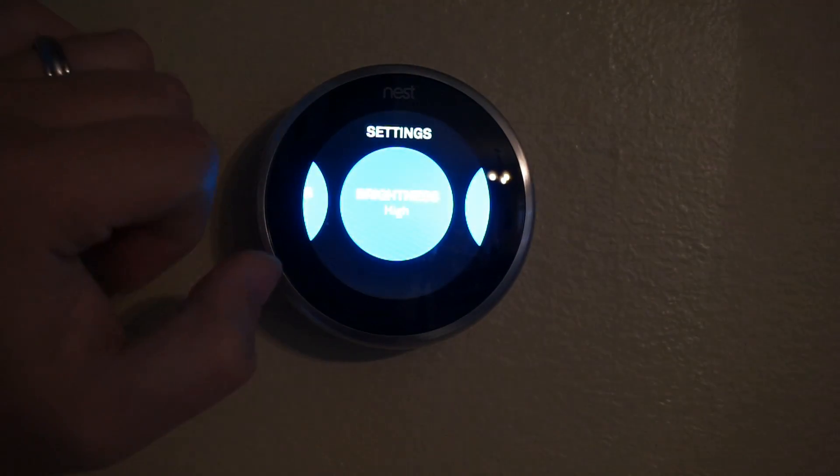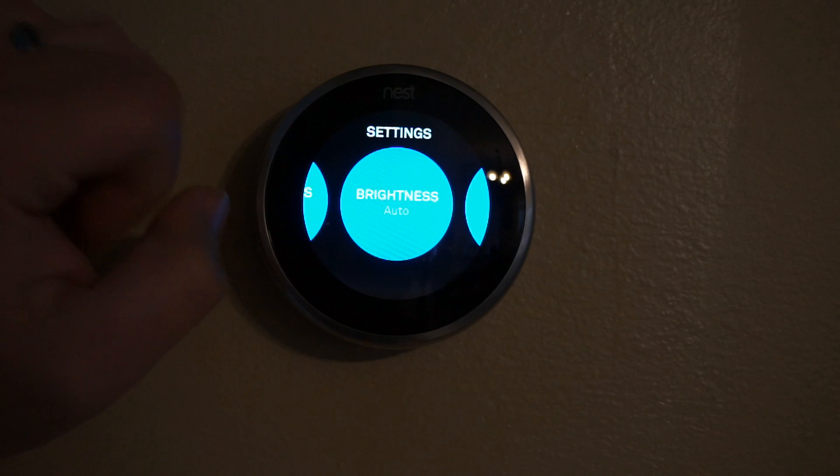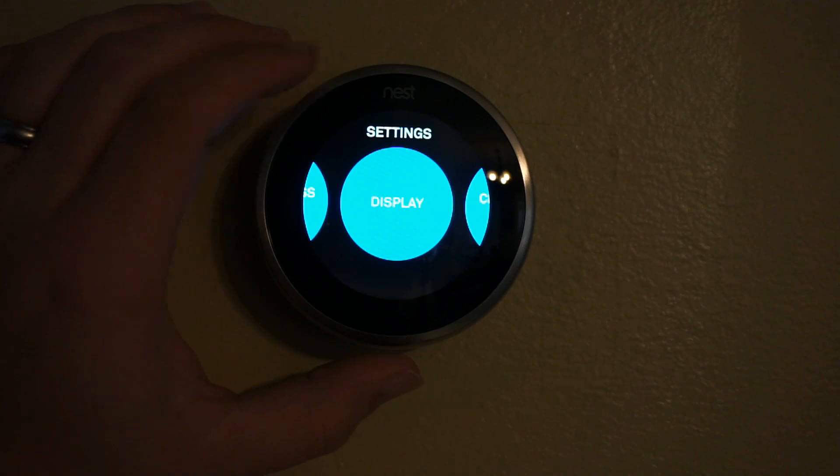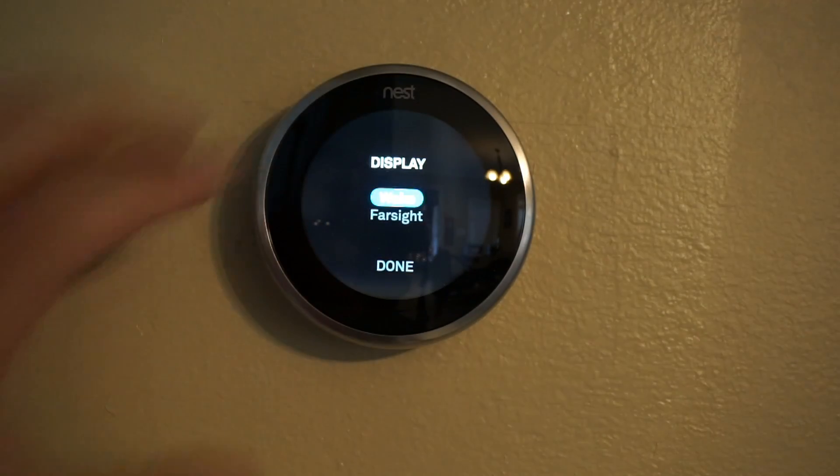For brightness, you can set it to low, medium, high, or auto like mine. Using the built-in sensor, it'll automatically change the brightness depending on the ambient light.